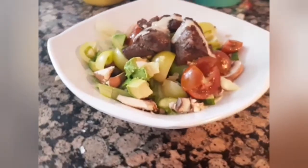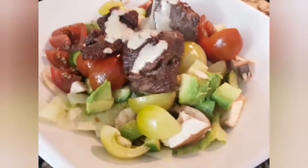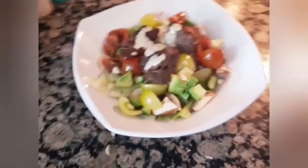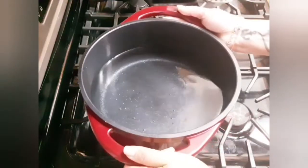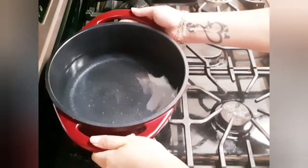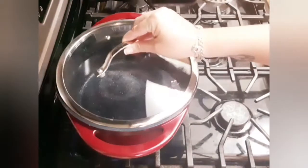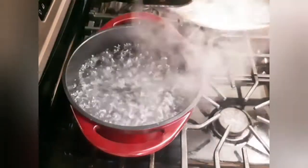Hi everyone, welcome back to Kitchen Moods. Today I'm preparing beef chunk salad. This quick recipe is very nutritious and delicious. I will start by adding some water to my pot and bringing it to a boil while adding some salt. You want the amount of water to be just enough to cover your meat.